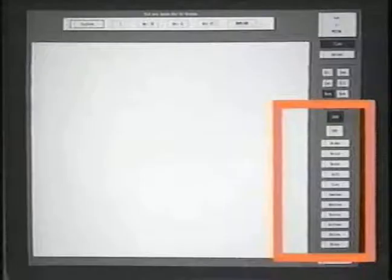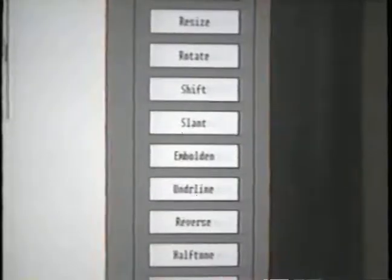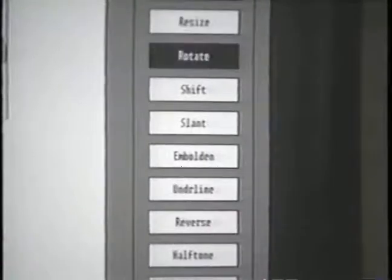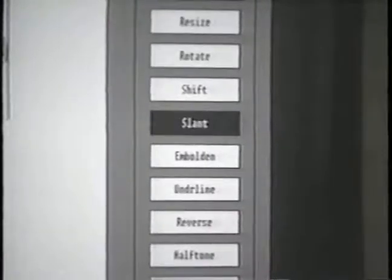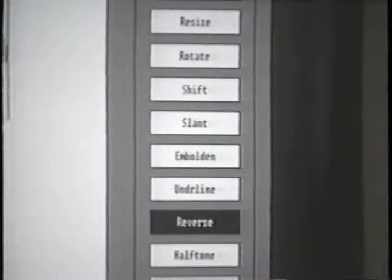Under the operation mode, header and transformation are options that allow changing the appearance of font characters. For example: resize, rotate, slant, underline, bold, reverse, and halftone.